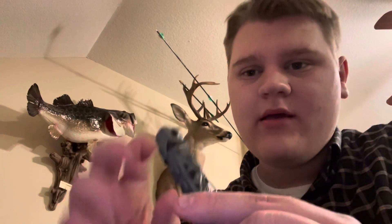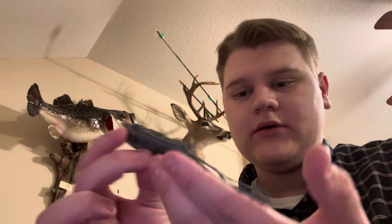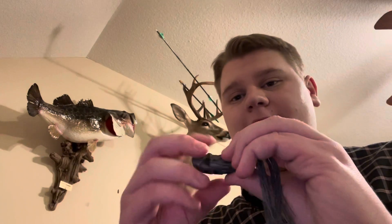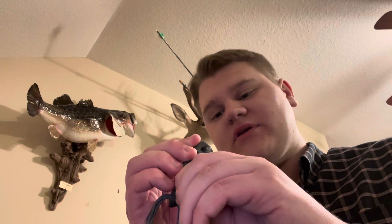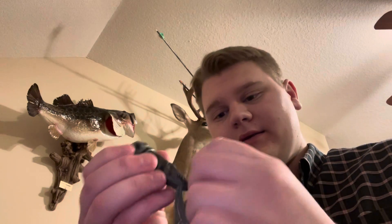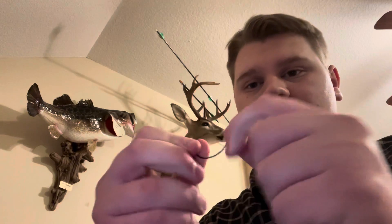There we go, I got it rigged up. You need to work that like a little popping frog — you have to trim it up a little bit, but work it like a popping frog: boop, boop, boop. The fish comes up to bite, he'll take it, and then you snatch the hook through the body.